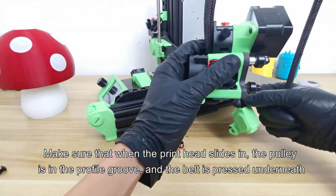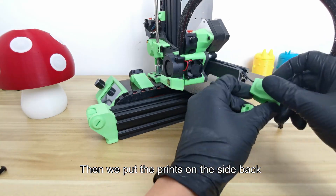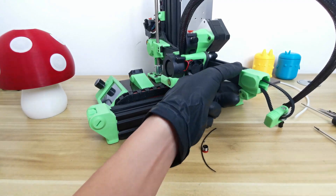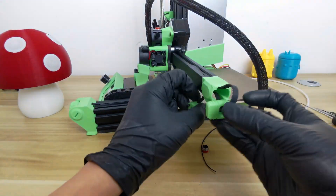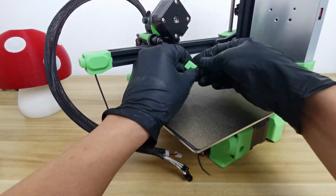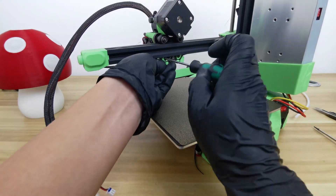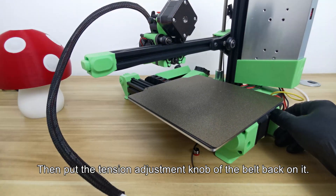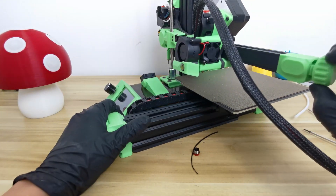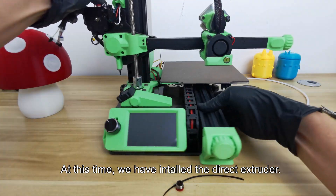Make sure that when the printhead slides in, the pulley is in the profile groove and the belt is pressed underneath. Then put the parts on the side back. Rotate the screw to raise the cantilever so that the belt block can be seen, and fit the belt block back. Then put the tension adjustment knob of the belt back on and adjust the belt to the proper tightness by turning the knob. At this time, we have installed the direct extruder.